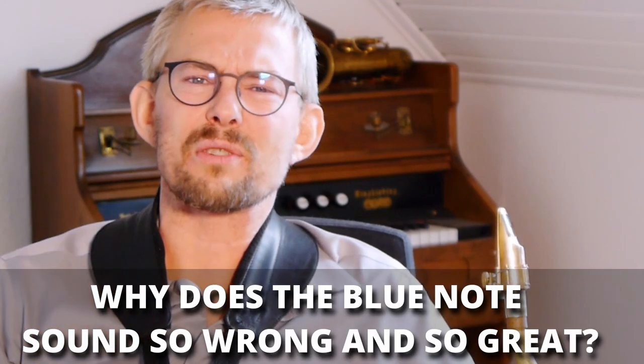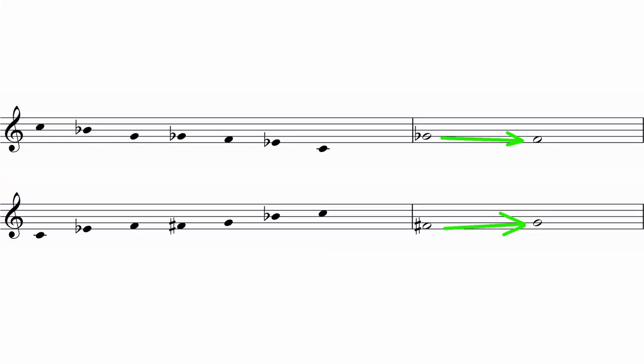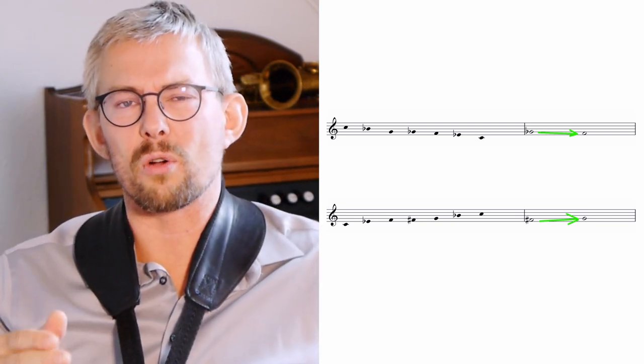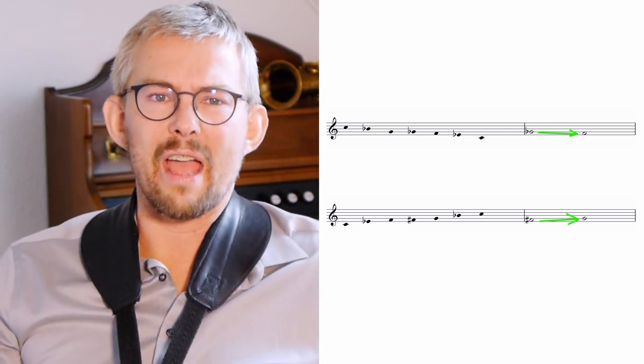Why does the blues note sound so wrong and at the same time so great? The F-sharp and the G-flat work as leading notes towards F and G — going up or going down. The half step is so strong that it screams out the following note. So the F-sharp leads to G and the G-flat leads to F.